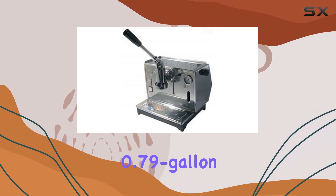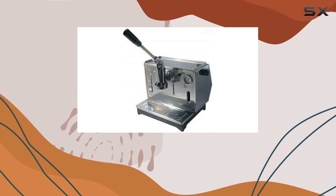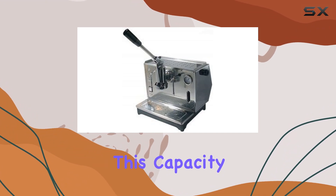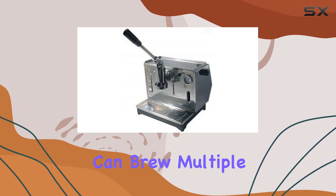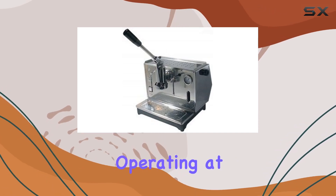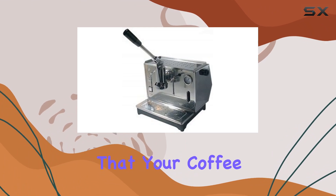With a 0.79 gallon capacity, the Ponte Vecchio Luso is ready to handle your coffee needs, whether it's your morning shot of espresso or serving guests after dinner. This capacity ensures you can brew multiple espressos without constantly refilling the water tank. Operating at 1000 watts, the machine heats up quickly, ensuring your coffee is ready when you are.